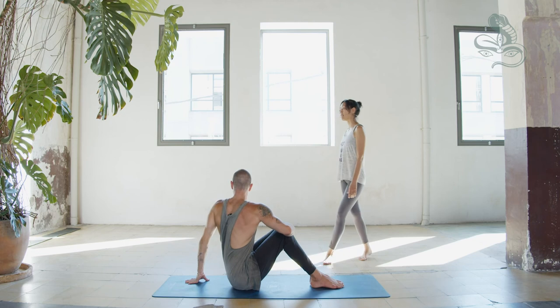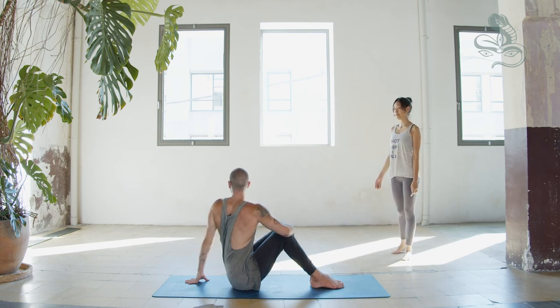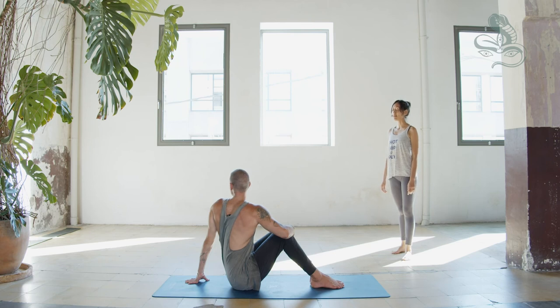Inhale, come to center. Hug the shins with the right arm, lengthen spine. Exhale, twist to the left side, look over the left shoulder. Breathe in, breathe out, one. Inhale, exhale, two. Inhale, exhale, three. Inhale, exhale, four. Inhale, exhale, five.